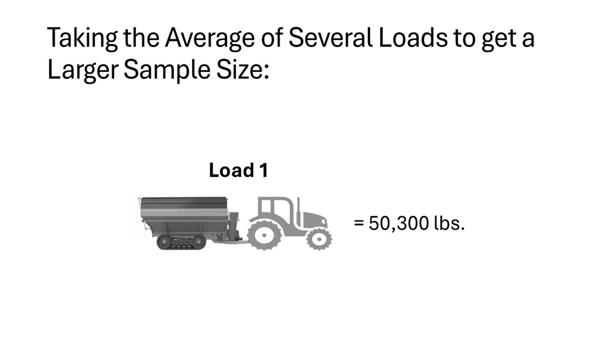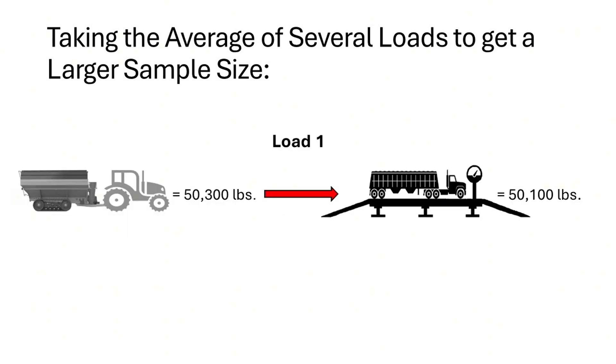The total indicator weight of our first load displayed that there was 50,300 pounds. The grain cart was unloaded into a truck and brought to a certified scale. The grain of that load weighed 50,100 pounds.